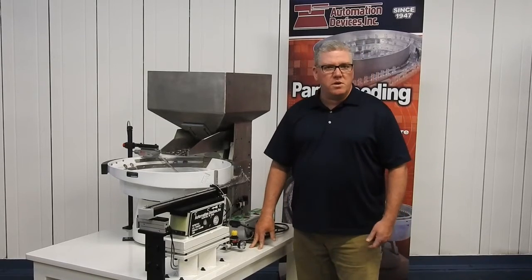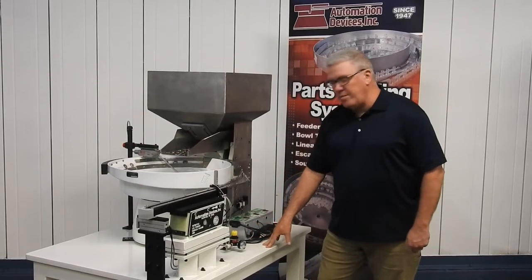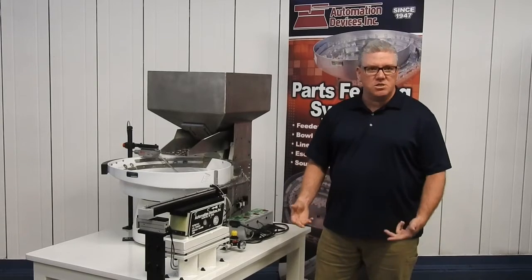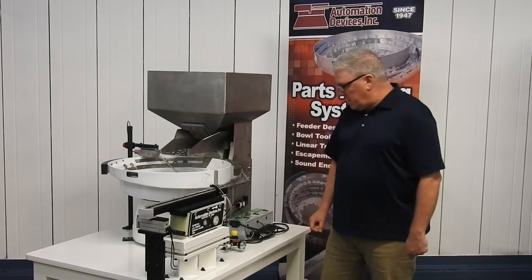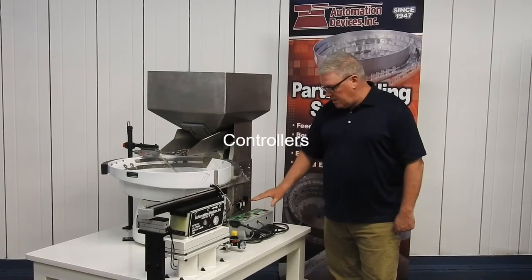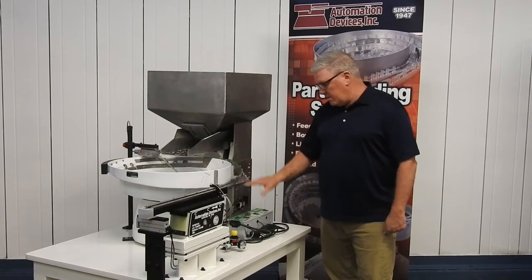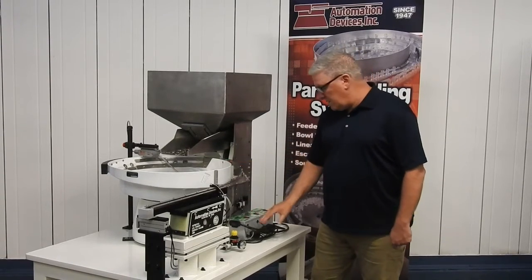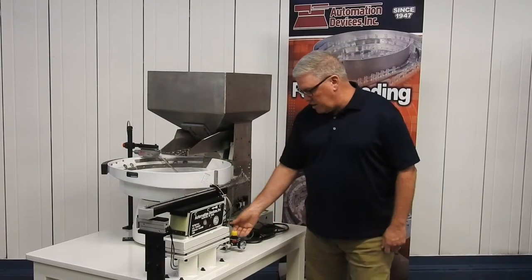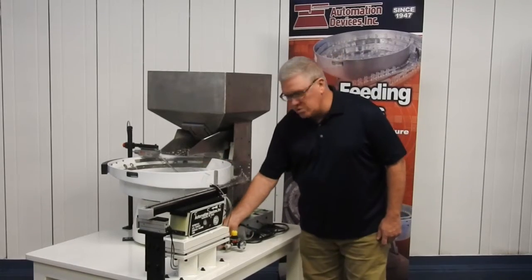We don't recommend aluminum — there are different reasons for that, certainly give us a call and we can explain all that to you. We've mounted everything to a heavy-duty table, so this could be considered a complete system. All the controls are on here to run each of these components. This is a track controller — this part may control the hopper, this one may control the feeder bowl, and this part may control the inline track. Many of the systems require air, and here's where we would attach our air supply for any devices that need it.